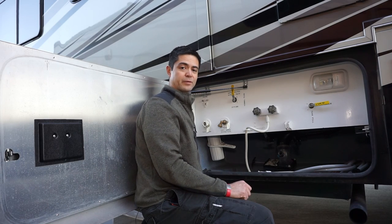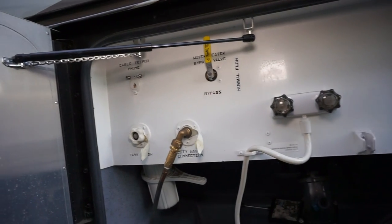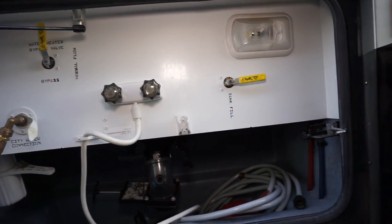I'm at the wet bay of our motorhome, and this is where you would connect your compressed air source so you can blow all the water out of your lines.